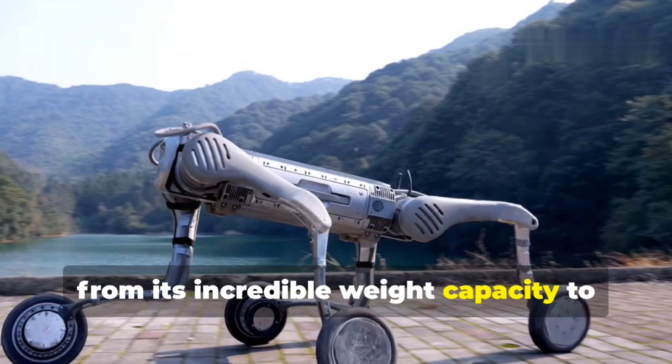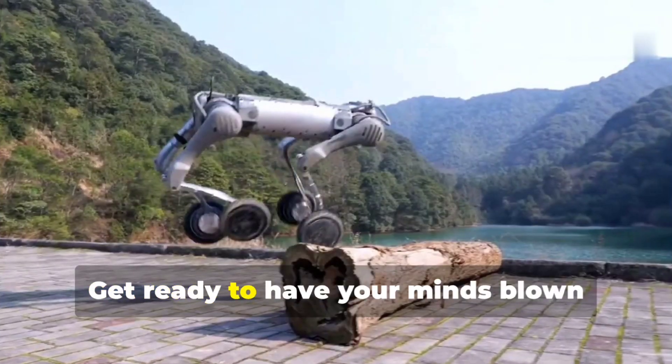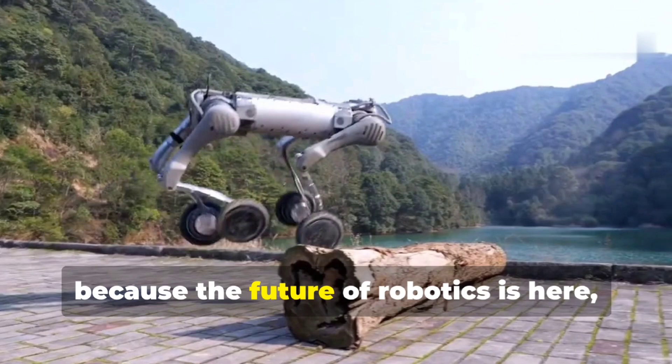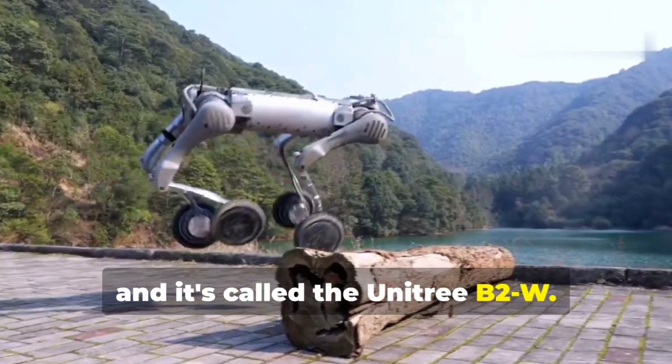Get ready to have your minds blown, because the future of robotics is here and it's called the Unitree B2W. Let's get into it.